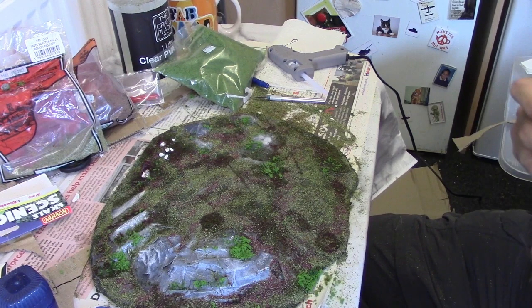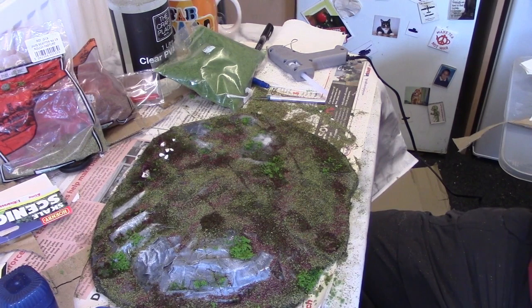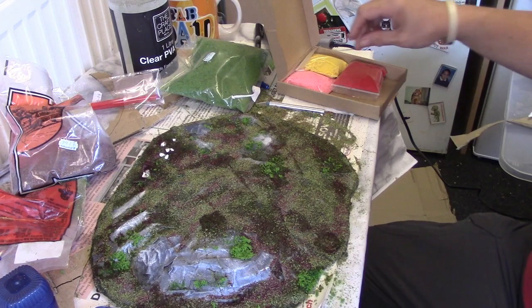So we've done that — what we're going to do next. Because it's already playable, I'm going to go a stage further. Next thing I'm going to do — we've got this clump foliage on there — I'm going to just enhance it a little.